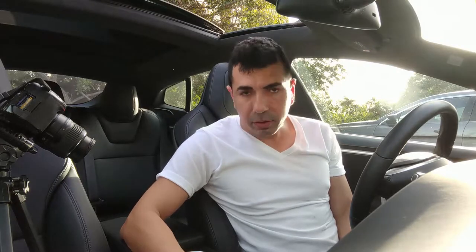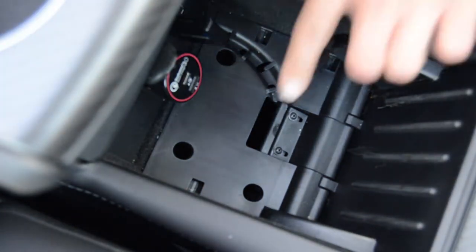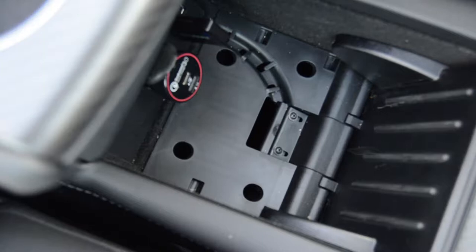Let's get started with installation. First, you start by removing the rubber mat — take it out — and then you get access to the two screws. Go ahead and unscrew those.